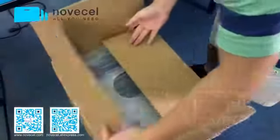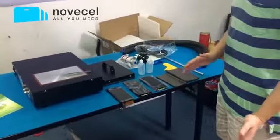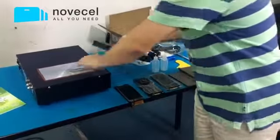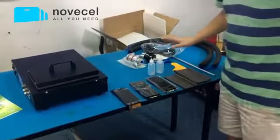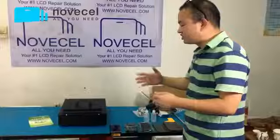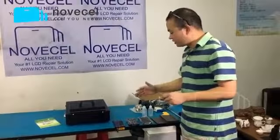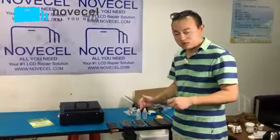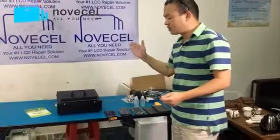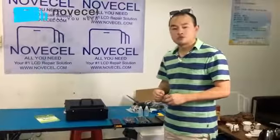This is for the LCD separation, this is for the liquid we use during separation, and this cover is just to make it look neater — that's all. This video is just about unboxing, so I don't need to explain how to connect or use this machine because we already have so many videos for that. They teach you how to use this machine and how to separate the S6, S7, and S6 plus screens. Thanks for watching. If you want to see how to connect this machine and separate the LCD, check our YouTube channel for more videos. Have a nice day!